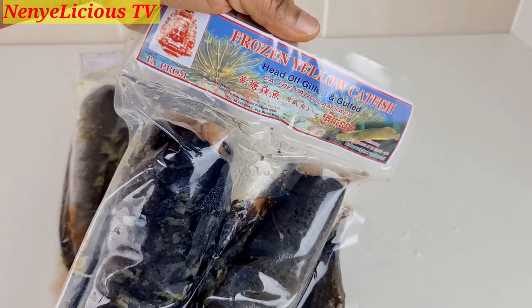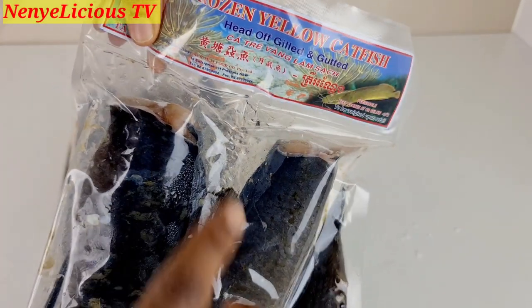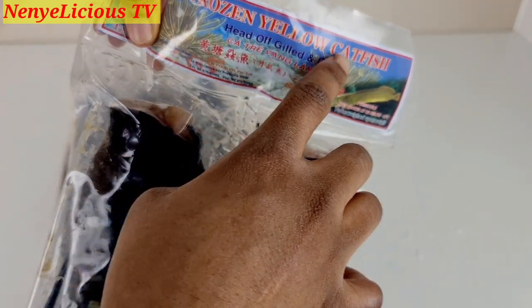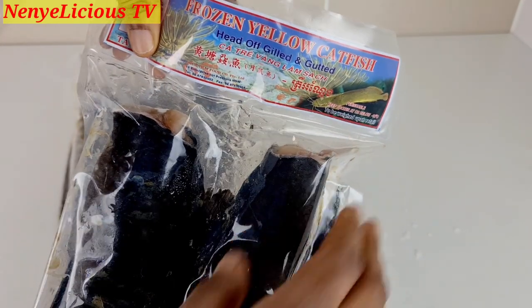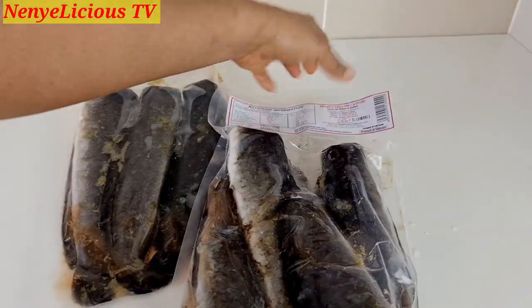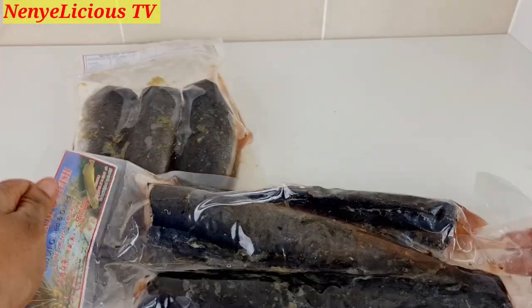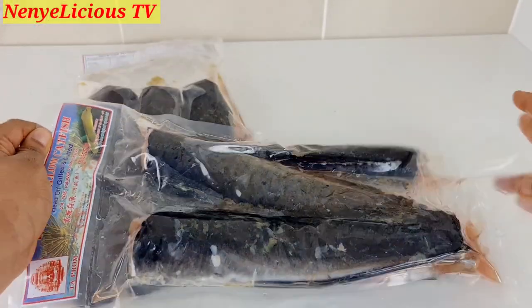Because of COVID-19 it's a little bit difficult to get fresh point-and-kill catfish here in Australia, so I bought this catfish from a Chinese shop — it comes in a plastic bag and they've already chopped off the head. I'll go ahead and clean the fish before we start cooking.